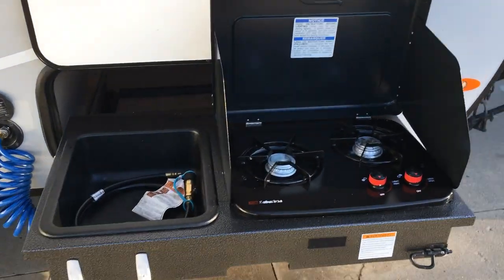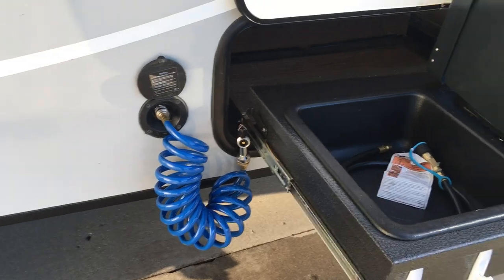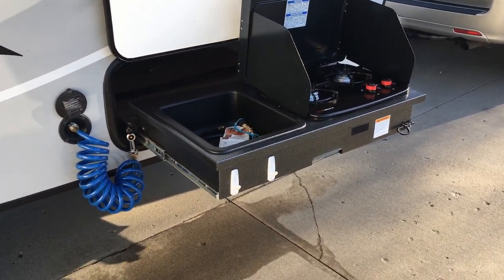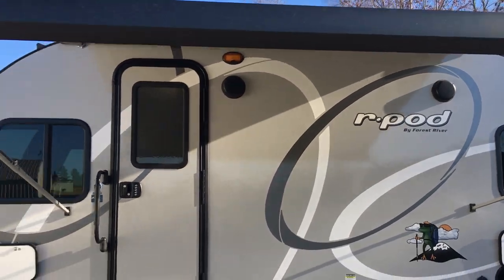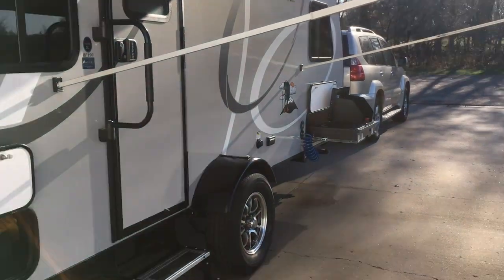First off we've got an outdoor two burner cooktop, dish pan, water spigot — super handy. We actually don't think we've ever used the two burner cooktop inside. You're camping, you're outdoors, why would you want to be inside? Also has a nice power awning — at the push of a button it retracts and extends. Pretty easy setup with that.